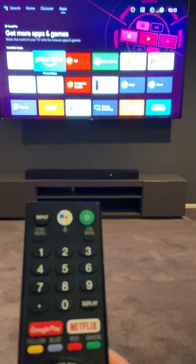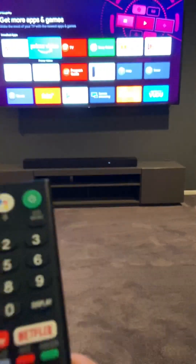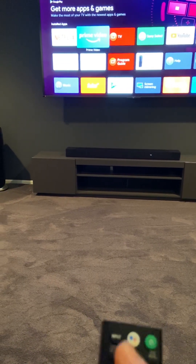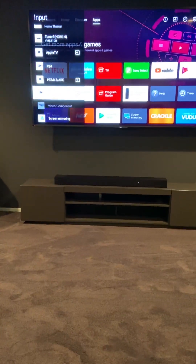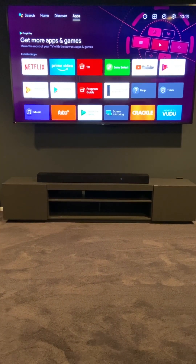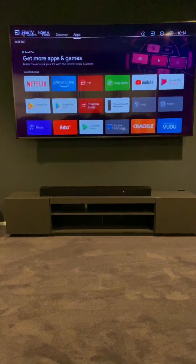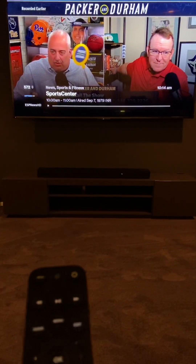The same thing with Prime Video. Typically, if it asks you whether you want to log in as Choochie, Michelle, or Kat, just go with whatever is the first option and it should take you there. So again, these are all the apps. If you want to go back to regular TV, click the input again and it's going to take you back to Fios TV and regular TV. From there, use the cable TV remote to change channels and do whatever else you want to do.